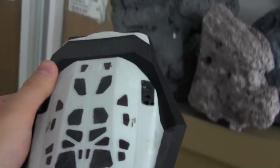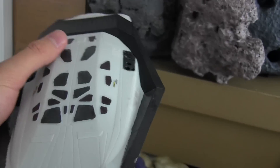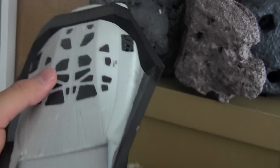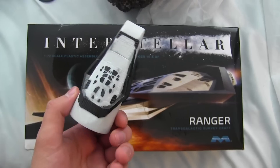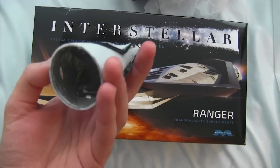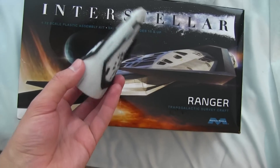Mobius makes a Ranger model kit. The windows kind of bothered me because they don't provide window decals, so you have to paint them in by hand. And I think that shot of me looking out the window came out kind of sloppy. It also comes with the launch configuration for the Ranger shuttles, and what's really interesting is that this actually fits on top of a Saturn V model kit that Mobius' competitor makes.